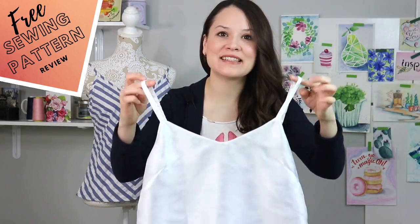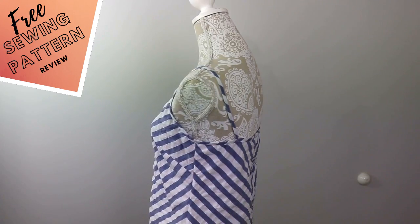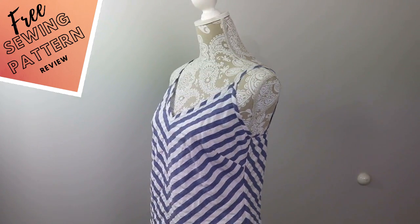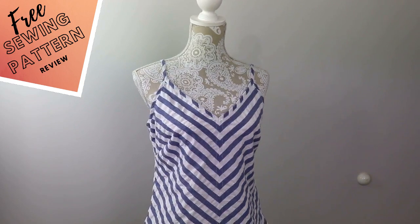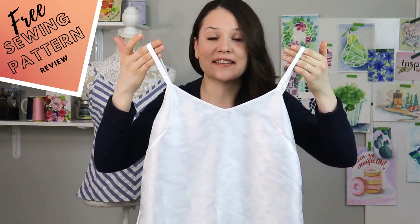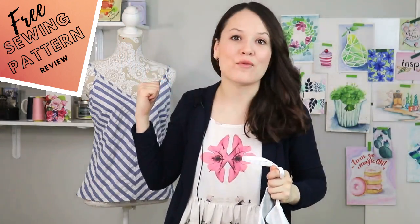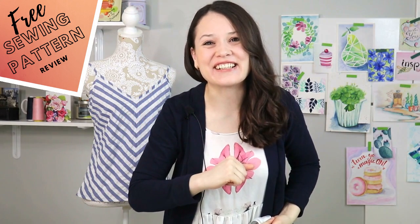The pattern we're discussing today is the Bailin Top and Dress by Pauline Alice. It's a camisole — such an essential piece of your wardrobe. You can wear it underneath your cardigan, underneath a jacket, on its own during summertime, as a date dress, as a nightgown — there are so many uses. This one is actually reversible, and I have another one right behind me. So let's get started!